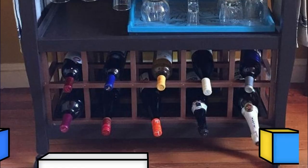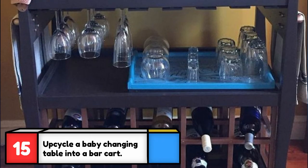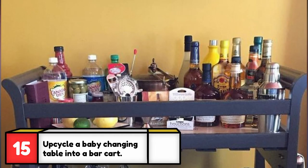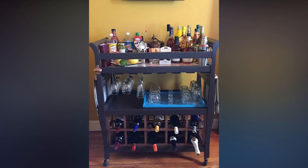Want to keep your children's changing table but make something functional out of it? This bar cart looks so great you wouldn't even know it used to be a baby changing table. Take a look at how this changing table transformed into an awesome bar cart using the link below.